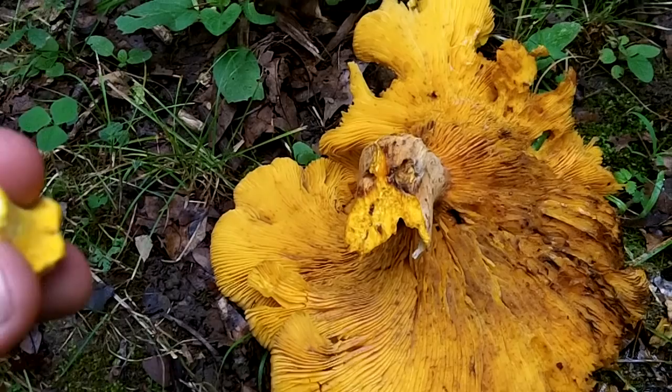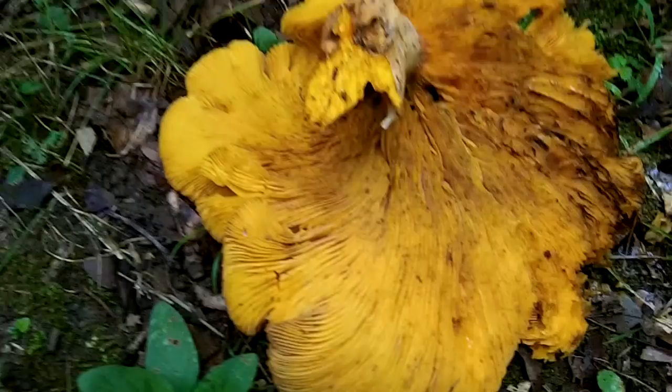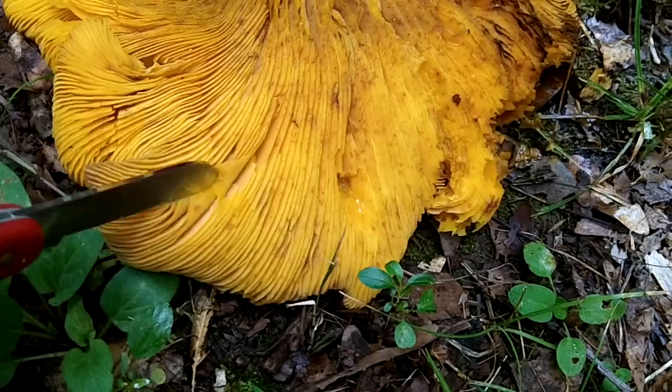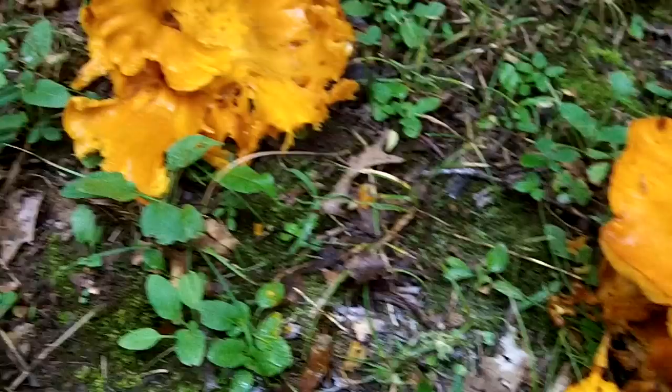As I showed in the summer foraging video, the chanterelle has false gills that fork out as they head toward the margin — the edge of the cap. The jack-o-lantern doesn't; it has regular gills that don't fork out, and it has orange flesh inside.